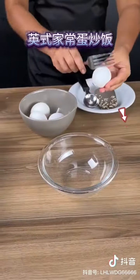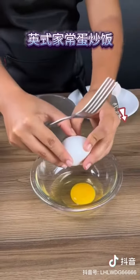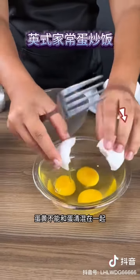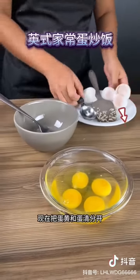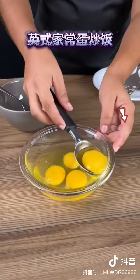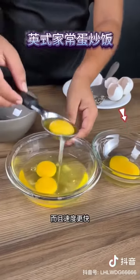The next step is to separate four eggs and add them to a bowl. Be careful not to break the yolk — the yolk must not mix with the white. I'll separate the yolks from the whites using an ice cube, which just makes it so much easier and quicker.